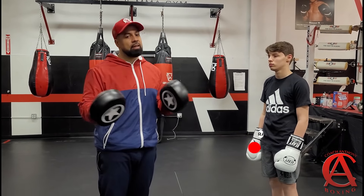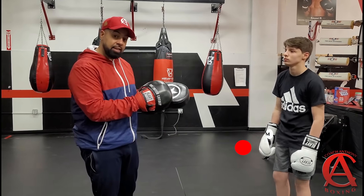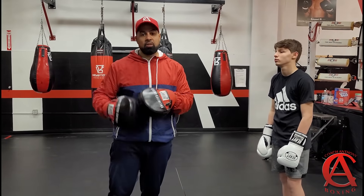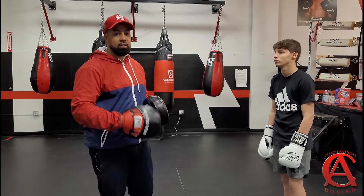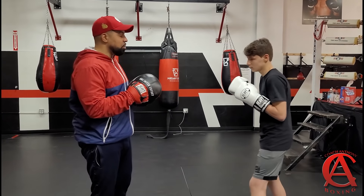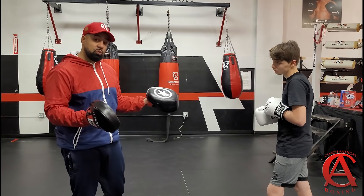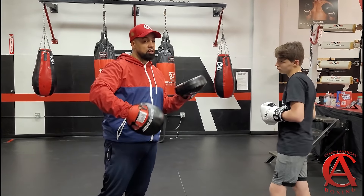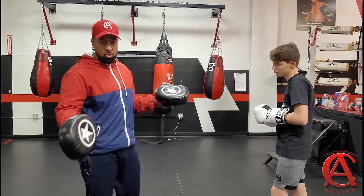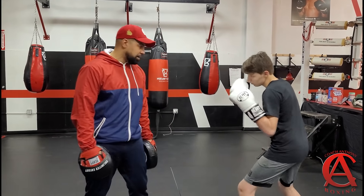We're not going to waste a lot of time, we're going to get right into it. We talked about the catch mitt already. We talked about the windshield wiper. We talked about these things on my channel. If you haven't seen it, go back on my channel and watch everything — you'll run into it. But right now, we're going to talk about how to counter the jab using the rear hand. This is going to be orthodox versus orthodox. If you are a southpaw, just reverse everything and have a southpaw drill this with you. What Marshall is going to do is get into his boxing stance.